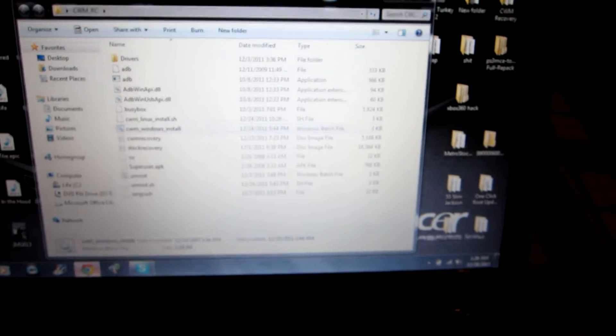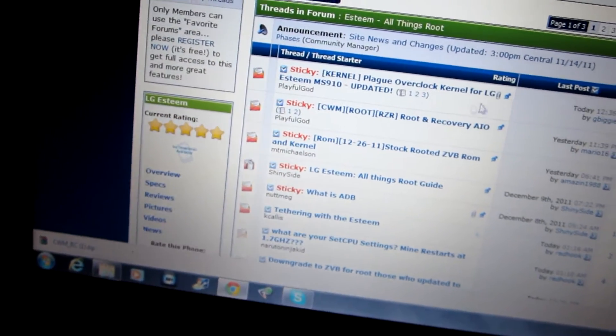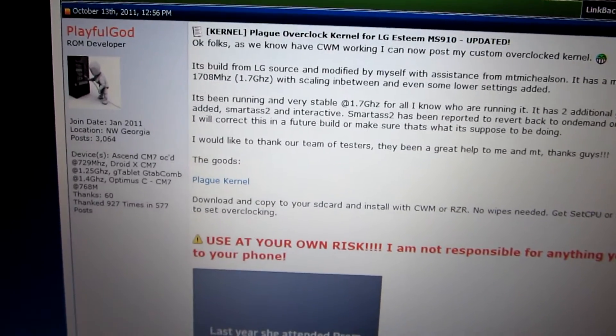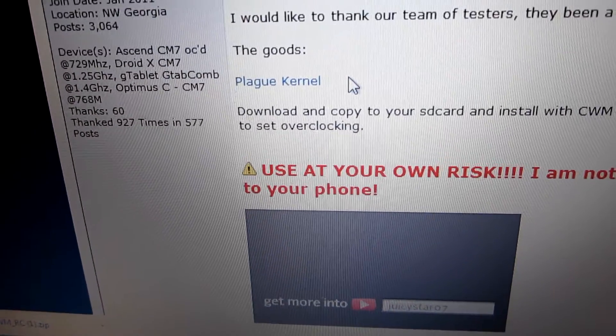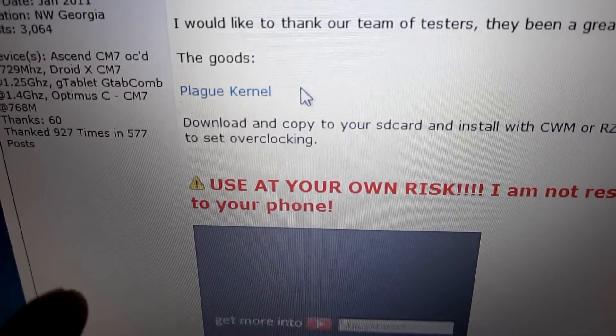Once it restarts, your phone is now rooted. After that, you're going to go back to the androidforums. Now this time I'm showing you how to install a ROM — basically this is how I get my phone to run at 1.7 gigahertz. You're going to go here to Pledge overclocking for LG Esteem. You're going to see something that says Pledge kernel right here and you're going to download this. It's going to come as a zip file. Once you download it, keep everything in the zip file — you do not have to open it. Take this file and put it in the root of the SD card of your phone.